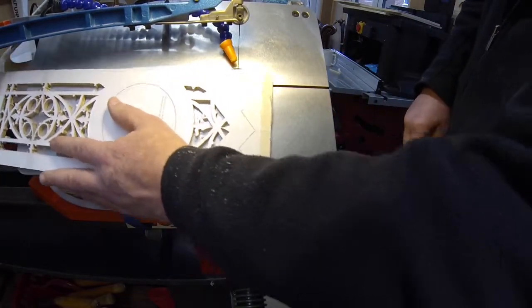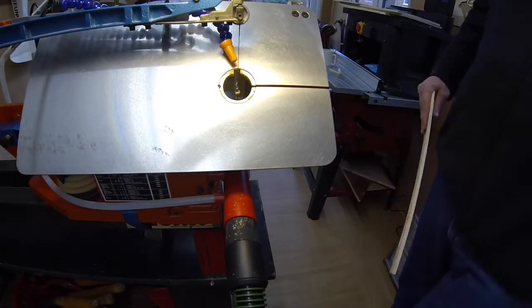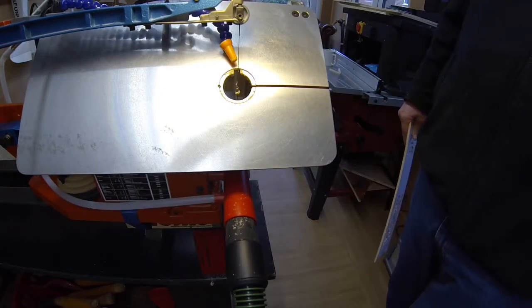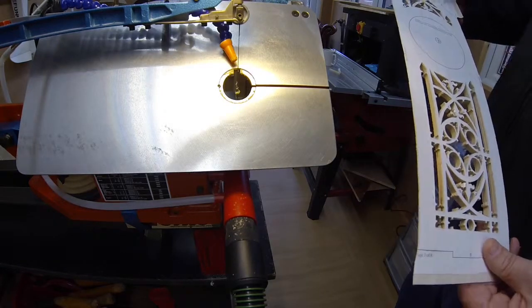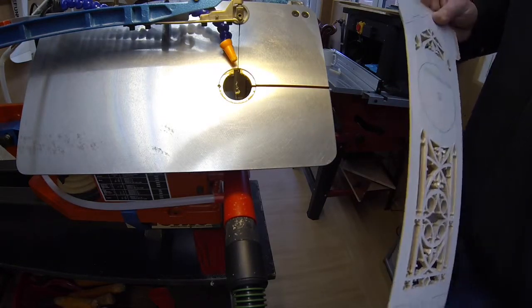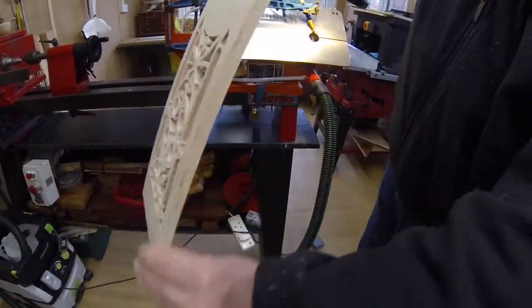I couldn't go up that way to finish the cut quickly — I had to go all the way through, because the throat of this saw is not long enough; it's only 18 inches or whatever it is. So let me just move this back. There's the second bevel.